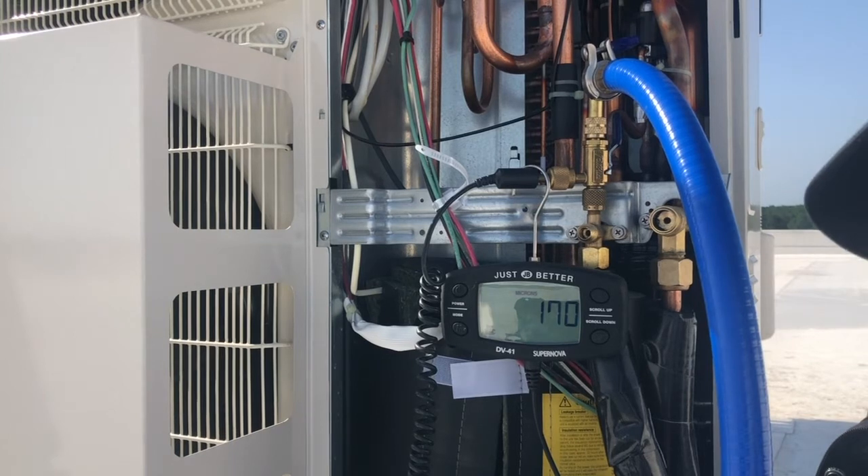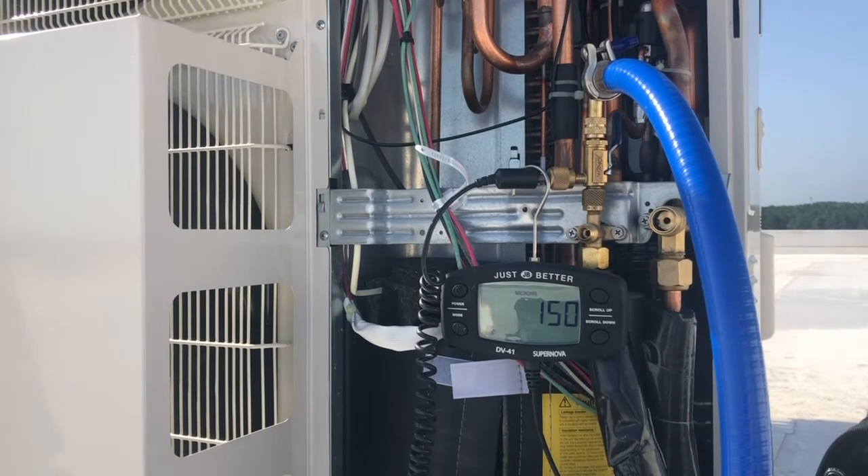This is running all the way down to the fourth floor, so this is still doing great. If I hadn't removed the Schraders and was using regular hoses and a regular manifold, I probably would have had to pull vacuum on this unit for about two to three, maybe four hours. By doing it this way I'm cutting that down to about 30 to 40 minutes.